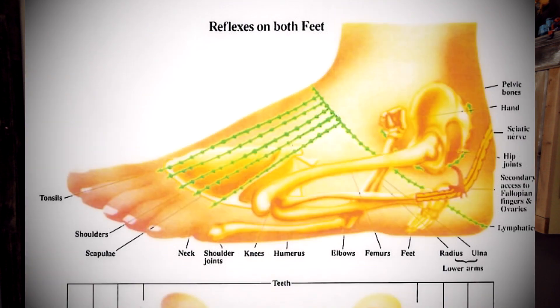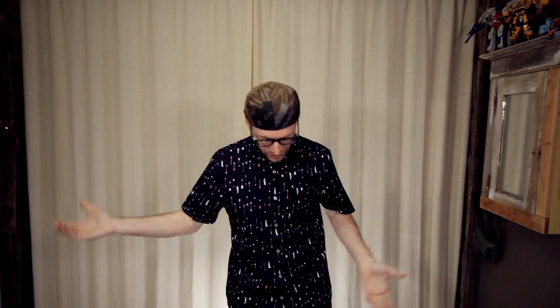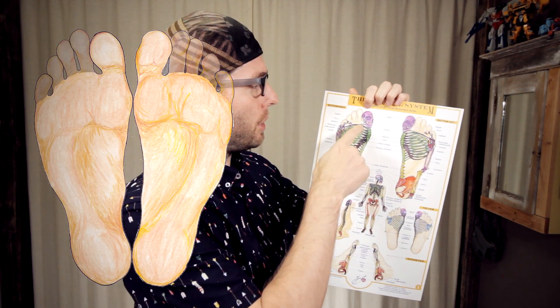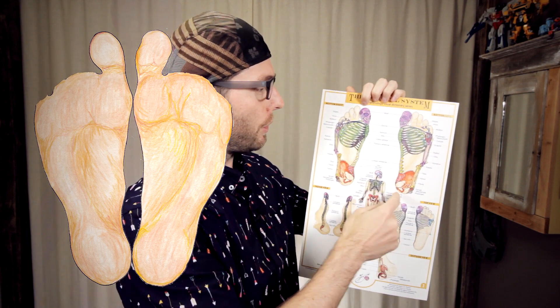But in other charts, like this one here, the arm is actually wrapped around the back of the foot. That made me wonder — why would there be different placements for the arms and legs? The simple answer I came up with is that the arms and legs move. If you look at the feet and make the toes disappear, you end up with the torso of the body.